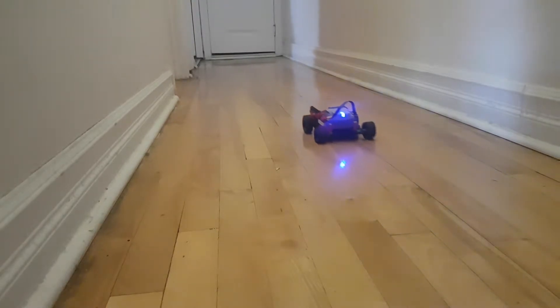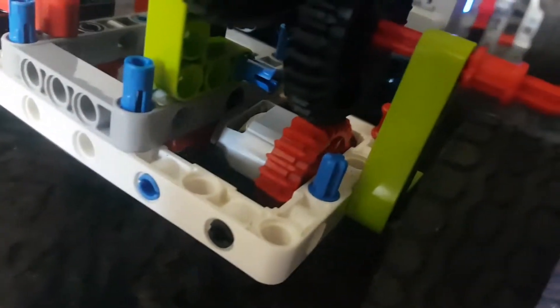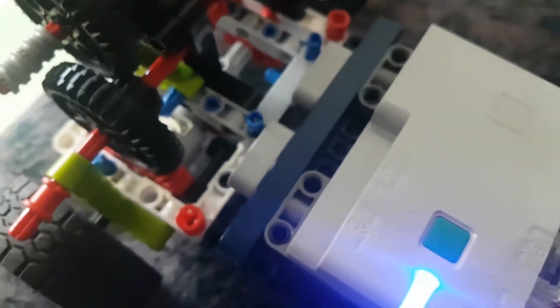It takes so much space to just add the steering rack and also the motor that turns it. This model is obviously faster than the rally car, but like I said it doesn't turn, and it's so poorly made that it breaks all the time.